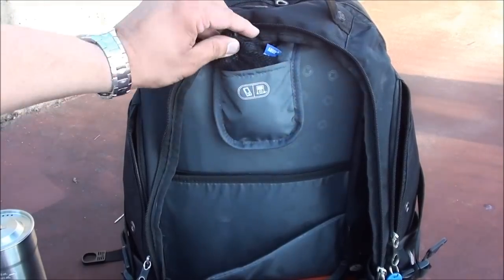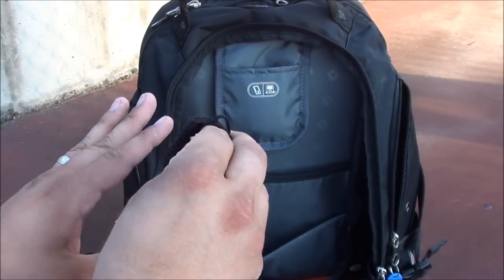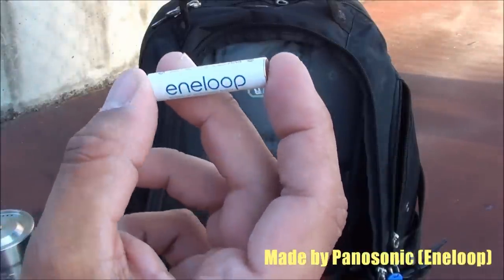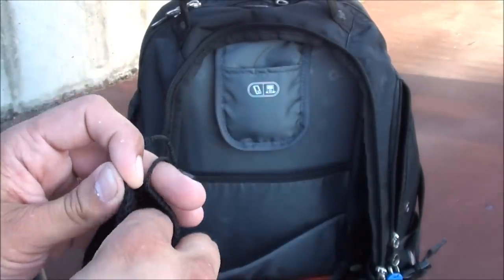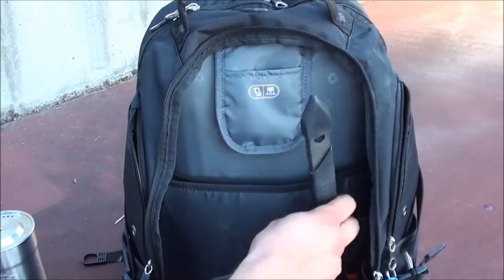This top little pocket is usually meant for MP3 players or radios, but I include batteries here. I have eight AAA batteries made by Nloop — a nice rechargeable battery. These will charge my headlamp as well as my flashlights.